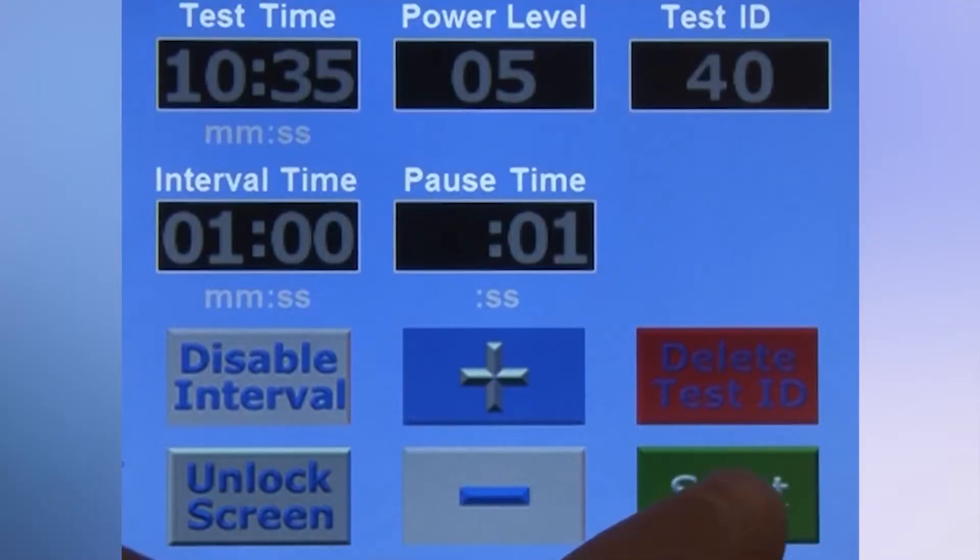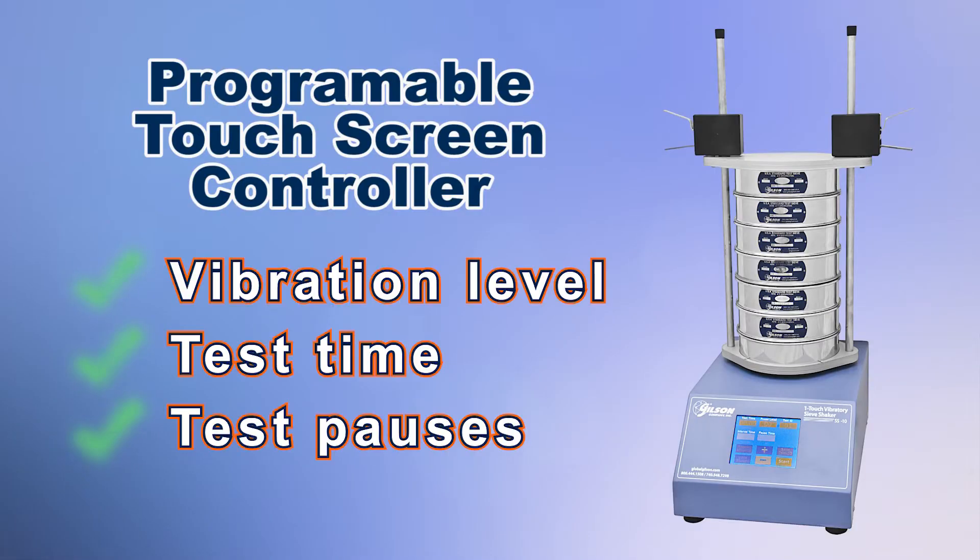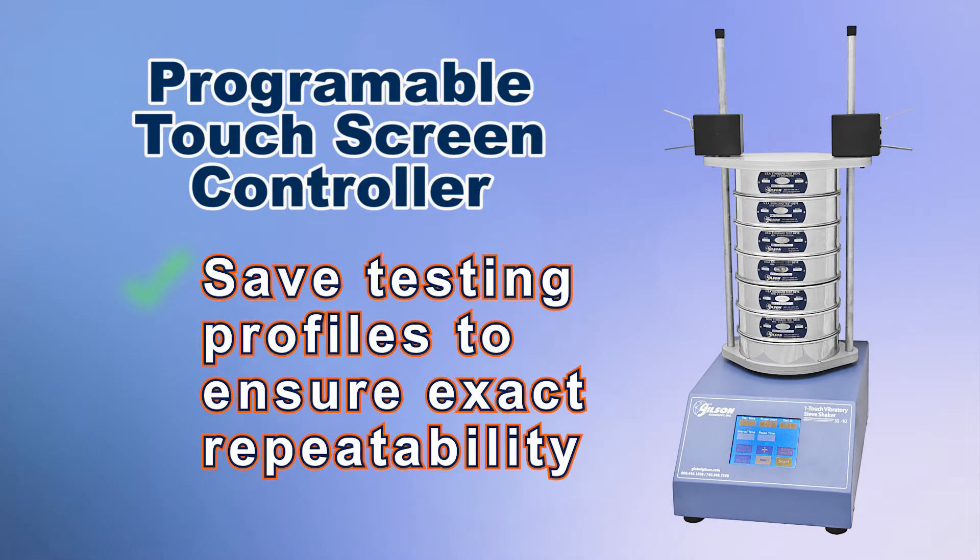To ensure optimum sieving performance, the Gilson Programmable Touchscreen Controller allows users to select precise operational times, vibration levels, test pause, and the capacity to save up to 99 testing profiles.